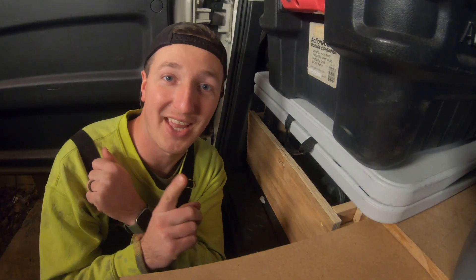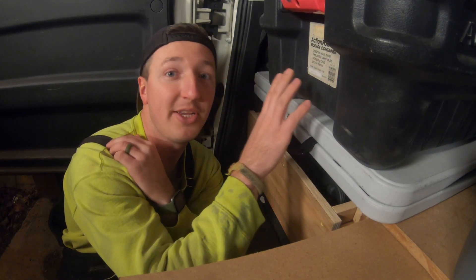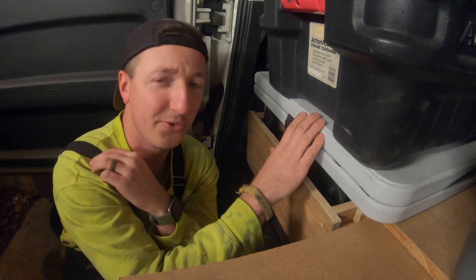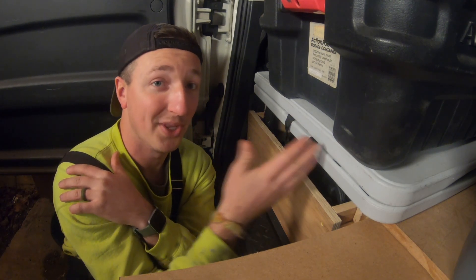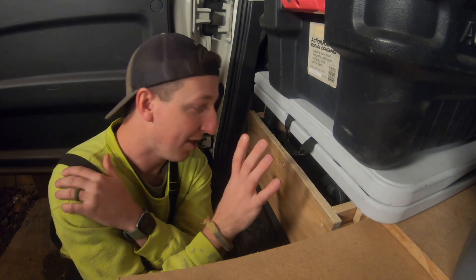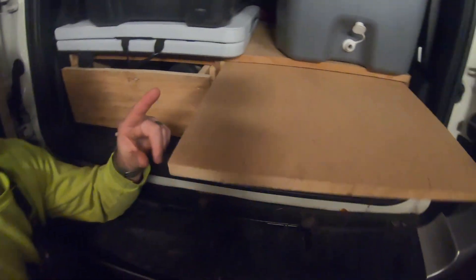The first thing I like to do when we get to camp is pull out this table and this bin. The bin usually holds some of our dry food storage and maybe a few toys or little things for the girls to play with. The table I like to pull out so I can set stuff on without putting it in the dirt — keeps things out of mud or water on the ground.